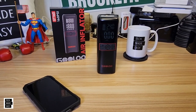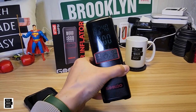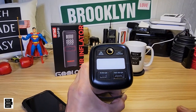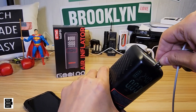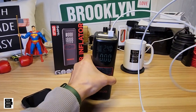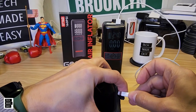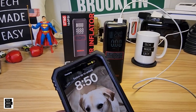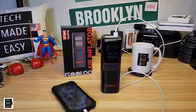Another helpful feature this tire inflator has is a 7,500 milliamp power bank. All you've got to do is plug into that USB-A port. We just take our iPhone cable and plug our iPhone in — or an Android or a tablet. And there you go, we're actually charging. That's pretty cool.